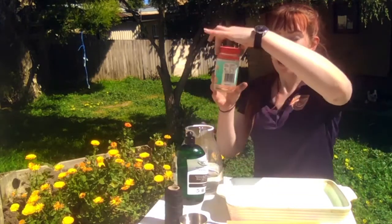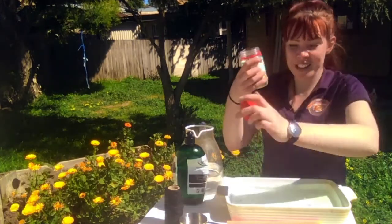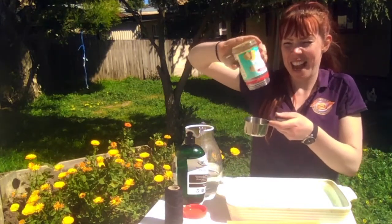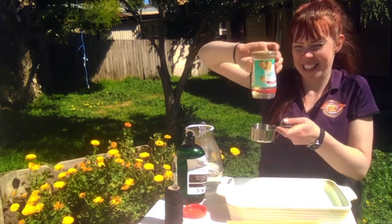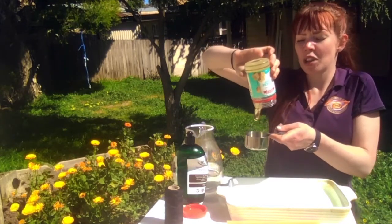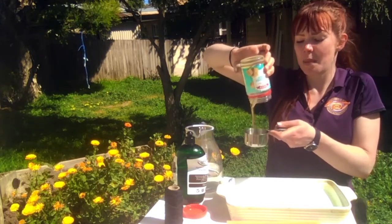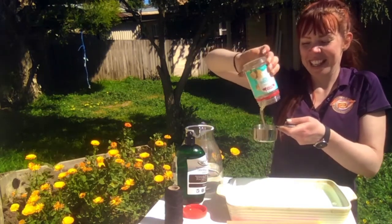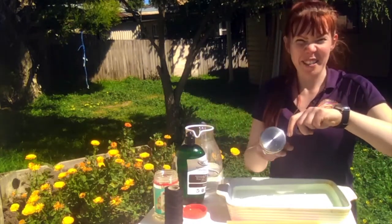We still need to add half a cup of corn syrup or glucose syrup. Now this is really thick so it can be tricky to get out — I think I'm going to have to be very patient. Once we put it in our container, we don't want to make too many bubbles, but it can be really tricky to mix in. So we're going to have to be patient and maybe get our hands a little bit messy. There's my half cup — I'm going to put it in and time to get messy.